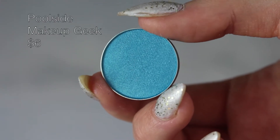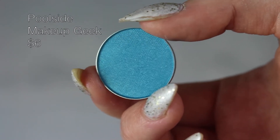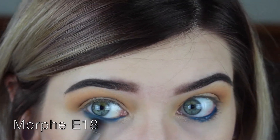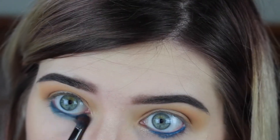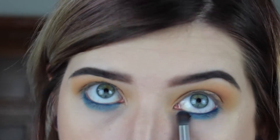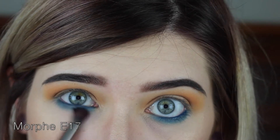Next I'm gonna dip into Makeup Geek's Poolside with my Morphe E18 brush, go over that liner, and start smoking it out. Then I'll take a clean brush with no product on it and just buff out those edges as well.